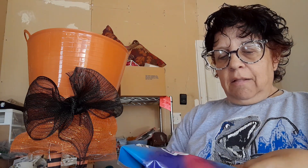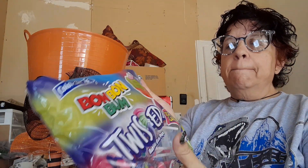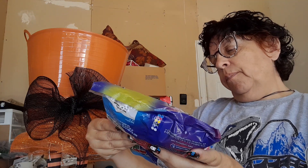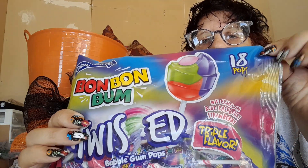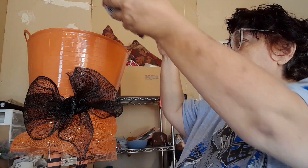The last one I got — I like these from Dollar Tree. This is a different flavor I have not seen. They're like a blow pop but they're called Bon Bon Bum. It's watermelon, blue raspberry, and strawberry all together. You get 18 in this. They've had ones in the past that were black so your tongue turned black.